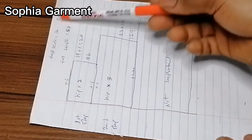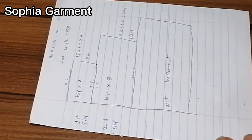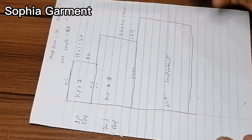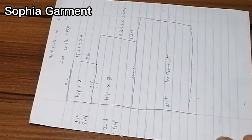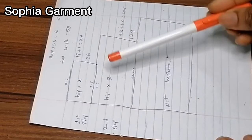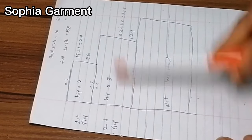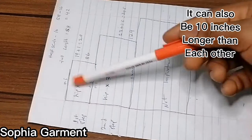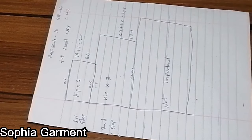If you minus 16 from 58 inches you have 42 inches, so that means the length I'm going to be using for the gypsy or the Caribbean dress is going to be 42 inches. If you want to make three steps, you can just divide 42 inches by three and whatever you have is going to be the length of each of the three steps. But if you don't want them to be the same length, each step can be five inches longer or shorter than the others.